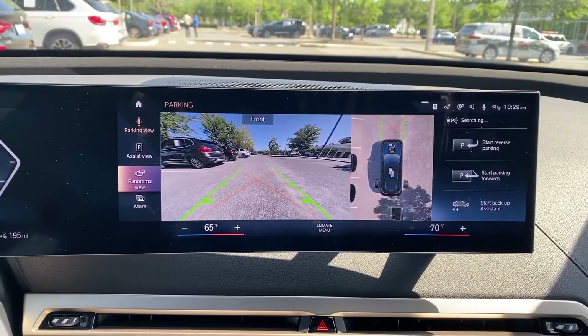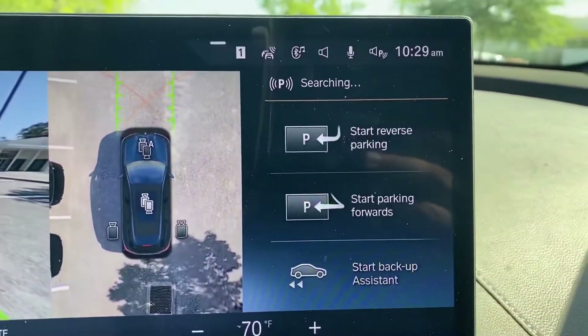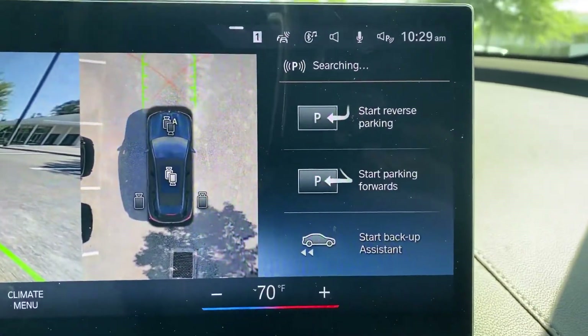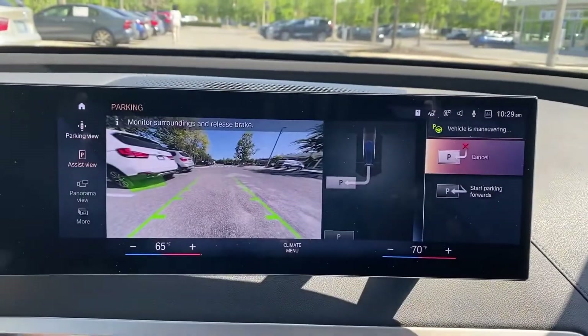As you can see, I can see an option to start parking. What's new in iDrive 8 is you can park reverse or park forwards. Now that I've located a spot, I'm going to start reverse parking.